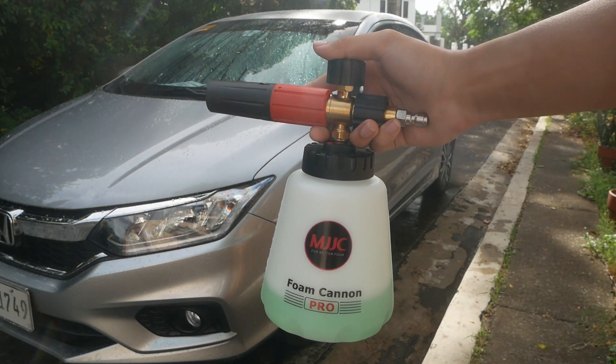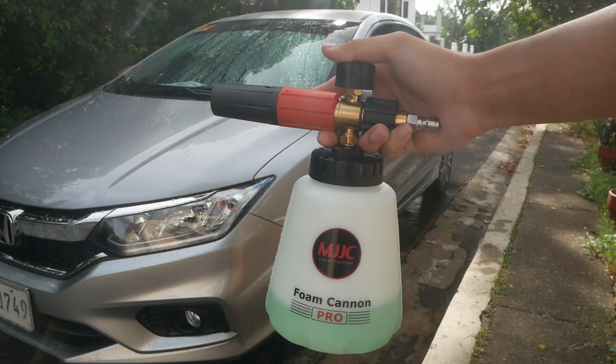Will the MJJC Foam Cannon provide a thick foam? Is it worth buying? Watch till the end.